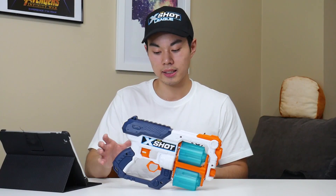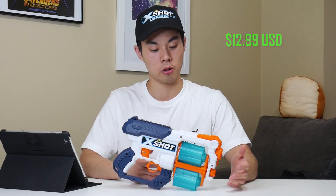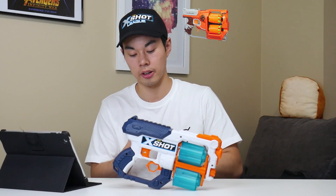We haven't even factored in price yet. For the latest info I have, the XS with 12 darts and 4 target practice cans will retail for $12.99. 13 bucks — seriously, you can't lose with that price point. It's in the same price range or even cheaper than a lot of popular Nerf revolvers out there, such as the Flip Fury, the Disruptor, or the Hammer Shot.